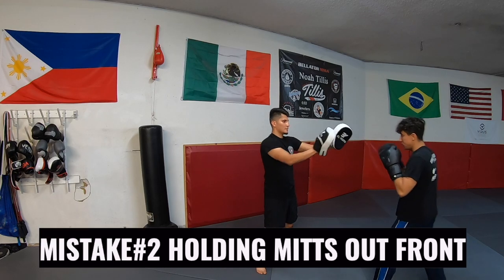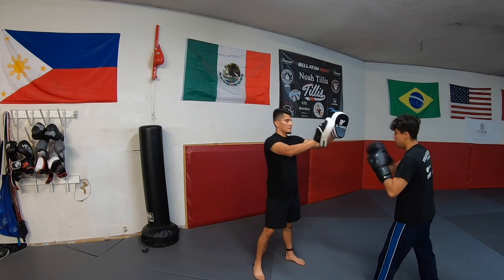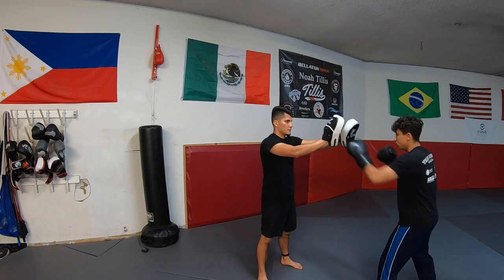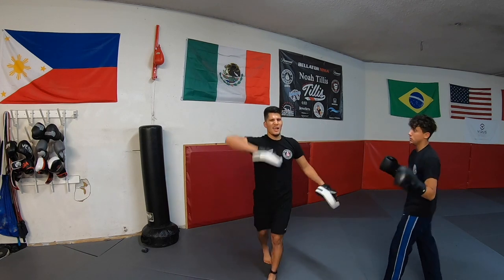Mistake number two is holding the mitts out in front before the boxer throws punches. It looks awkward, it's uncomfortable, and if you're holding mitts for a puncher, your elbows will absorb a lot of the impact — so don't be surprised if you experience pain hours after.